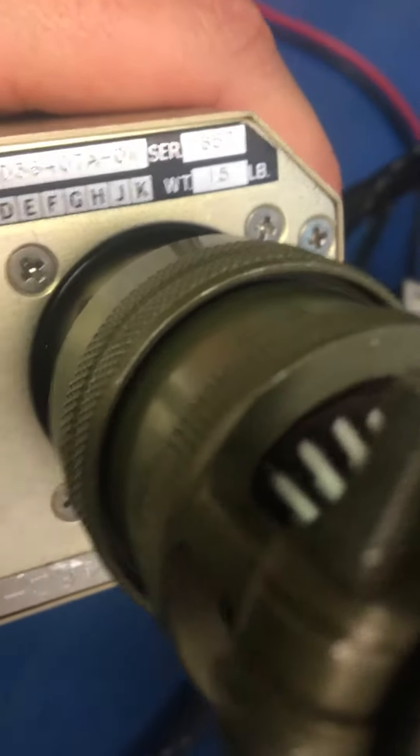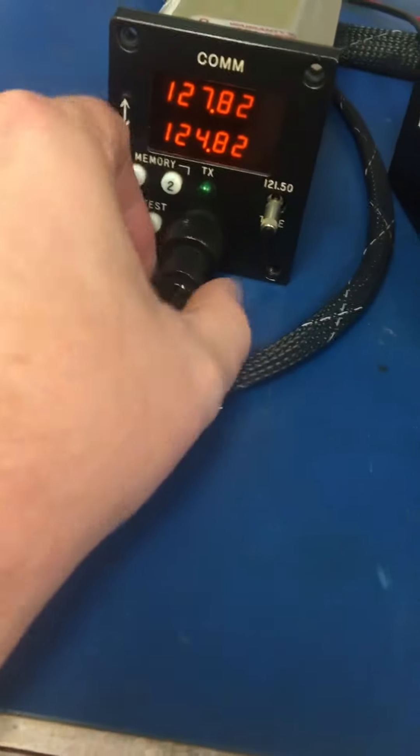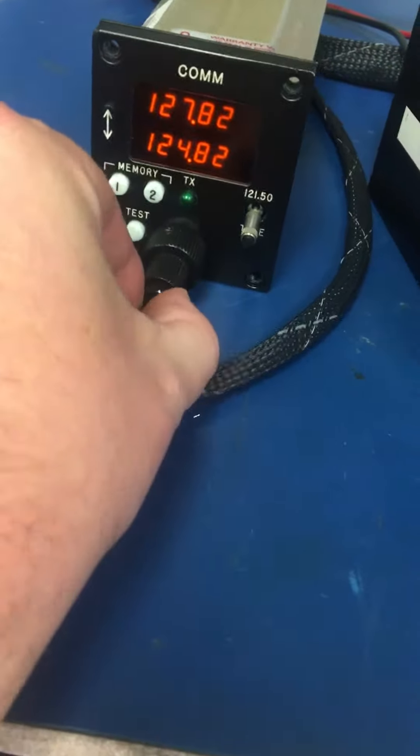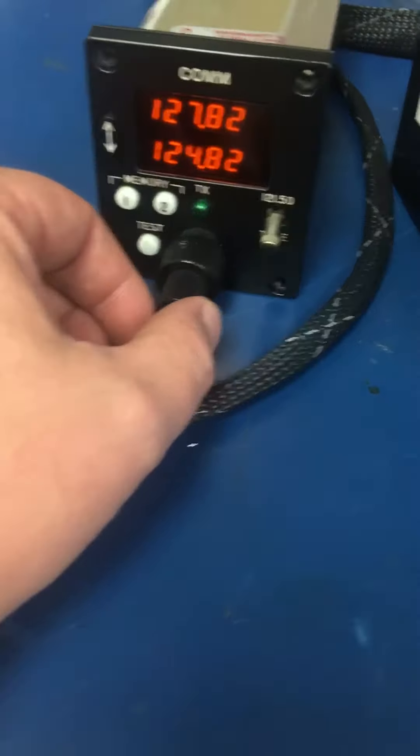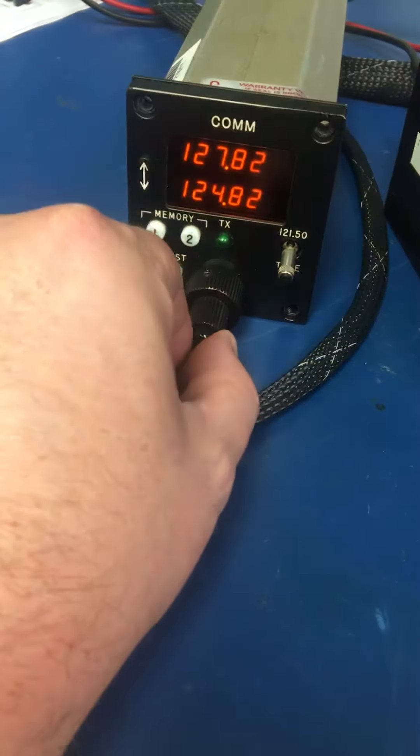Serial number 857, customer complaint: unit in off. Units functioning on off switch.